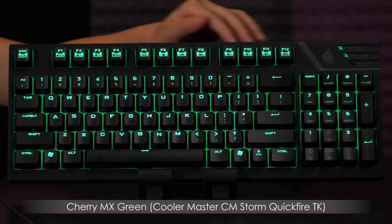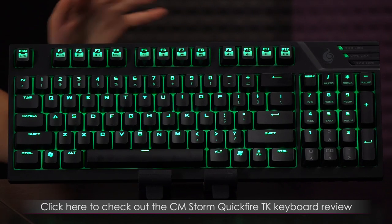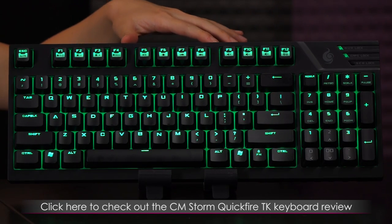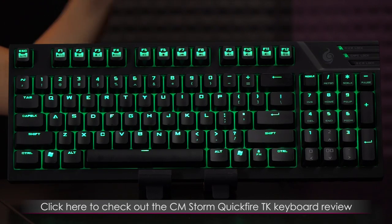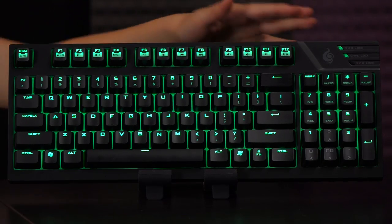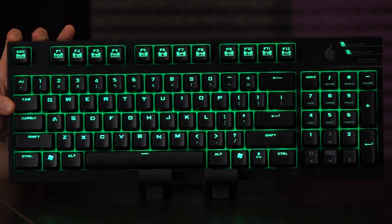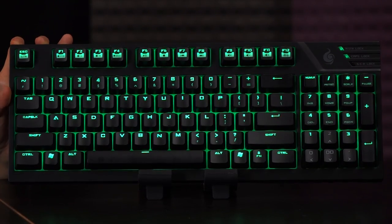I lit up the Quickfire TK Green Switch keyboard because I showed you the blue LEDs for the MX Blue version in the review — you can check that out in the link below. I just wanted to show you what the green looks like. It's pretty awesome, especially with the back plate beneath the keys — it really makes the color pop.